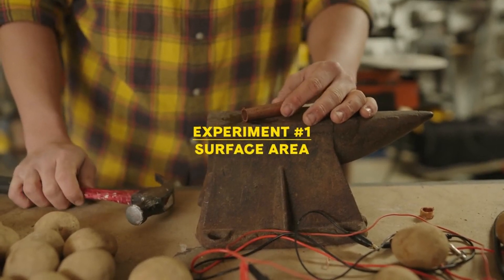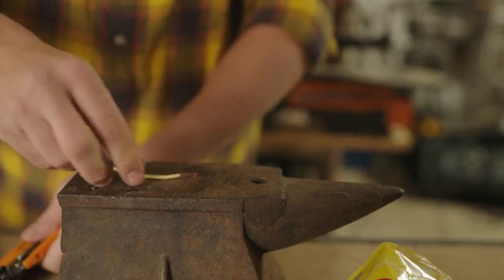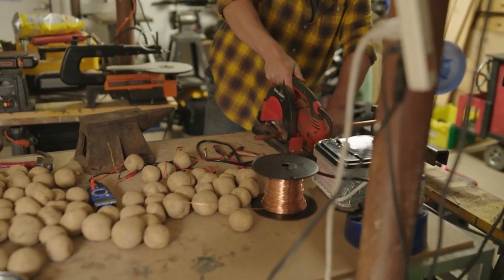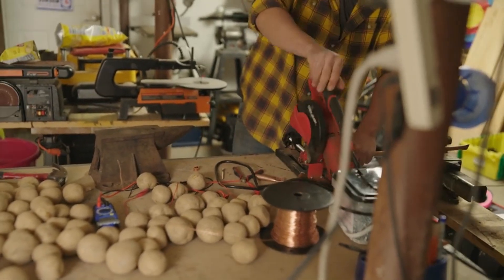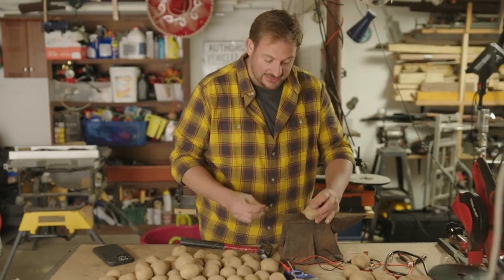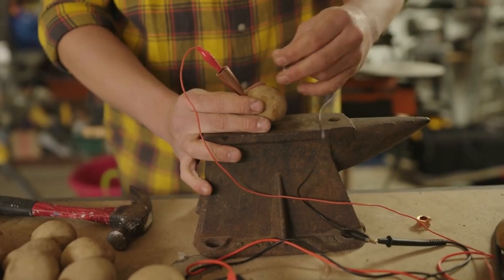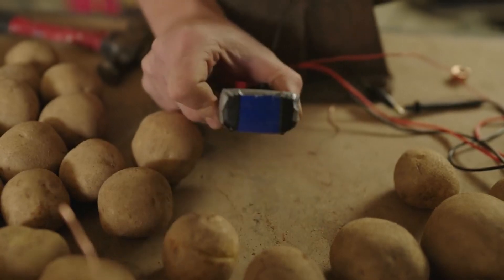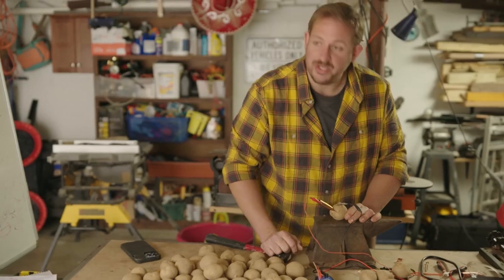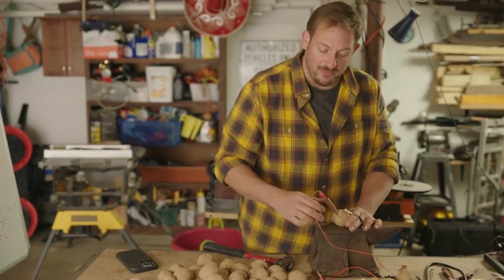In this experiment I'm looking to see if increased surface area will generate more power. I've been using a thin piece of wire, but now I'm taking this copper pipe and hammering it flat. We stick it into the potato — positive copper end in, zinc negative end in — and we get a 0.4 milliamp reading, about a two-fold increase. Voltage is 0.9 volts. So surface area is definitely a factor in drawing out more power.